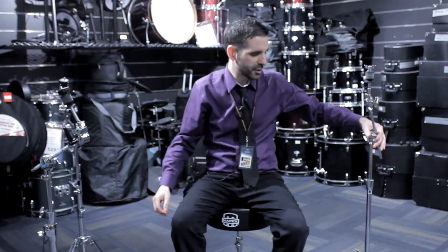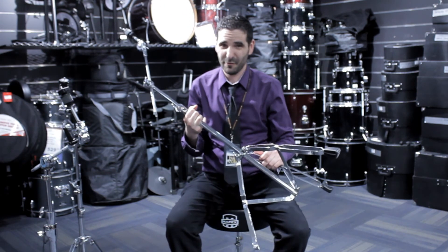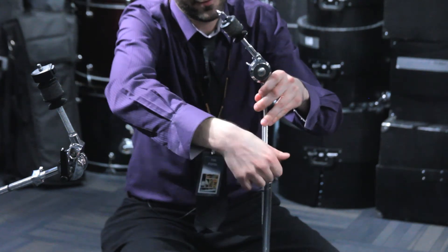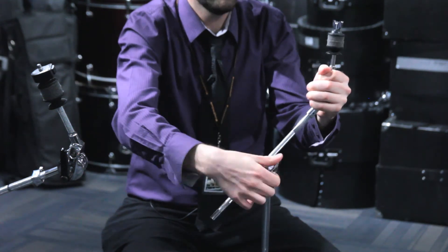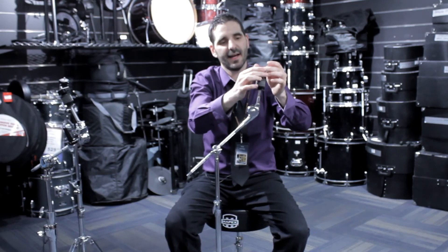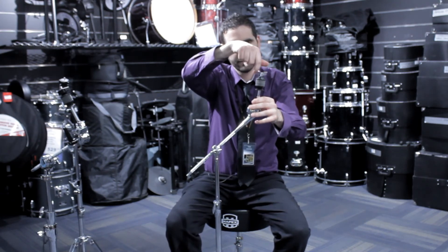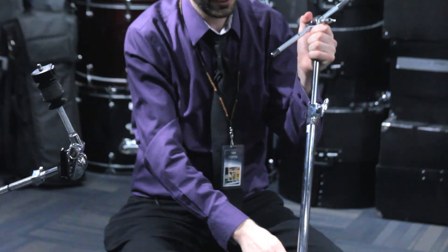Lastly, we have the Voyager line — the entry level line. The really neat thing about this is it again has double brace legs, even at a very entry level price point. The symbol tilter has grips on it, so it's very stable and won't slip out of place. The wingnut on this one doesn't have the locking mechanism, but it has a cap on top to protect your cymbals from metal-to-metal contact — very smart. Just a very reliable and durable stand at an entry level price.